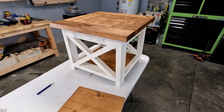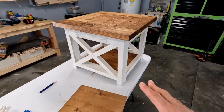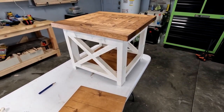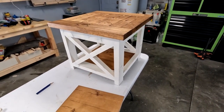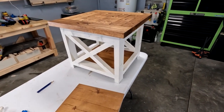Thank you everyone for watching. This is the first time I've really videotaped building anything assembled like this, so hopefully I get better as I go. I apologize for any repeated words — I'm going to try to edit the best I can. Please click like, subscribe, and drop me a comment.